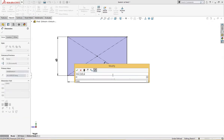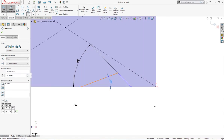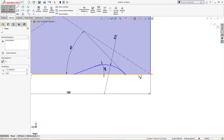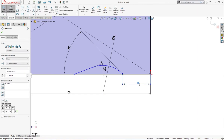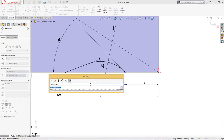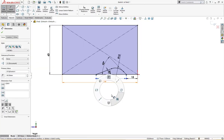20 degrees, sorry. And there is a fillet over here of 15 millimeter. From this point to there it is 15 millimeter, and from the same point to this point it is 40 millimeter. Let's trim it.